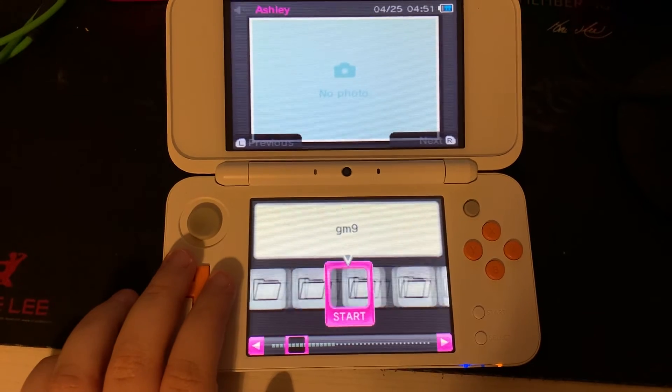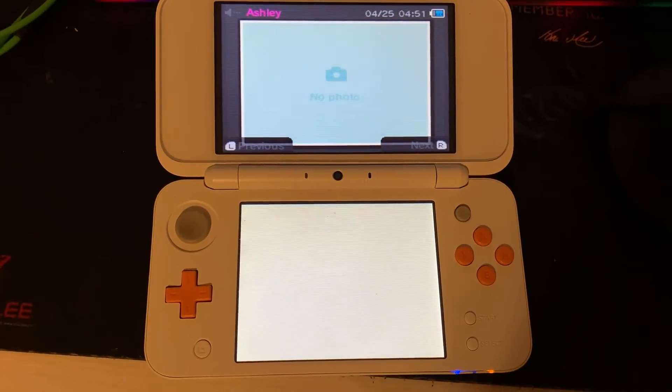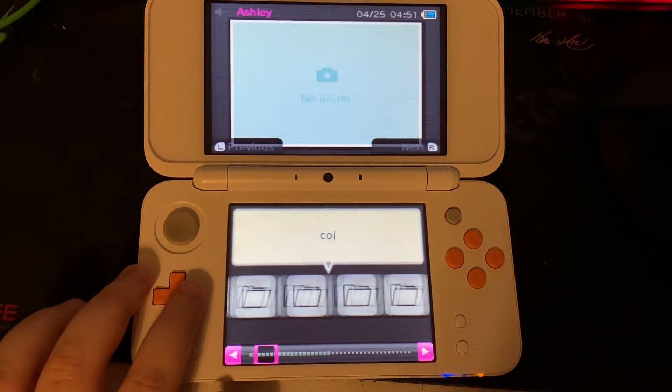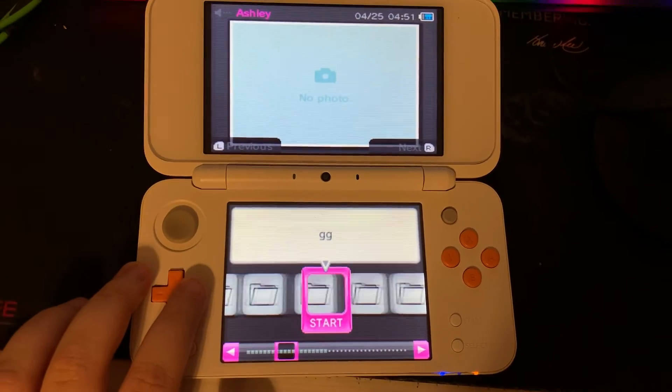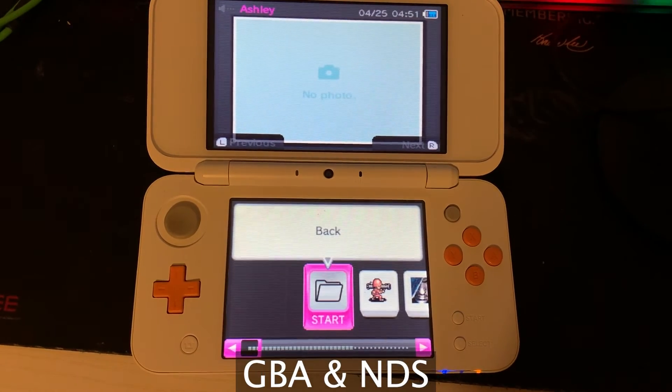We'll go to the right until we see the ROMs folder, and now you have access to the folders that will hold your games. I mainly use this for Game Boy Advance and DS games, and those are labeled GBA and NDS.